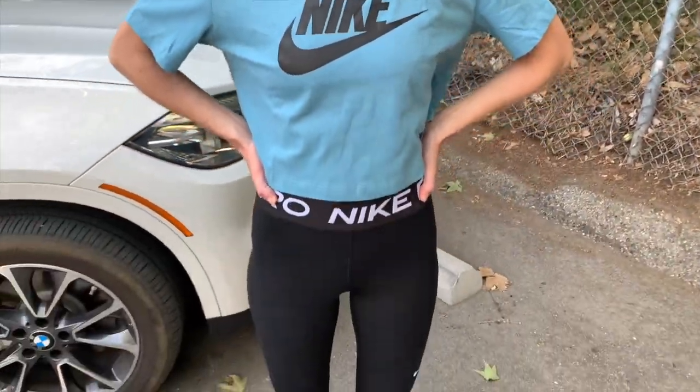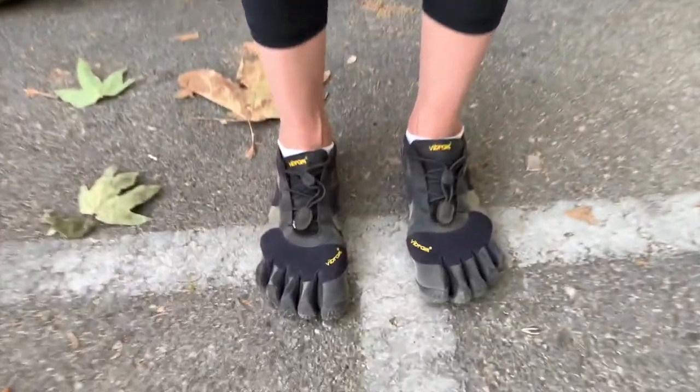Is it the face? No. Is it the shirt? No. Is it the tights? No. That's the shoe — that's why we are going to talk to her.